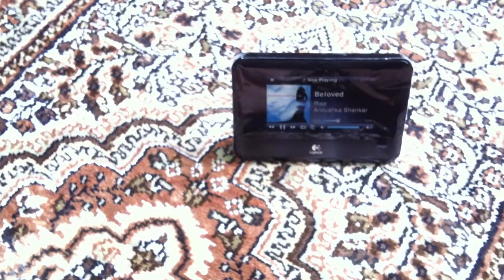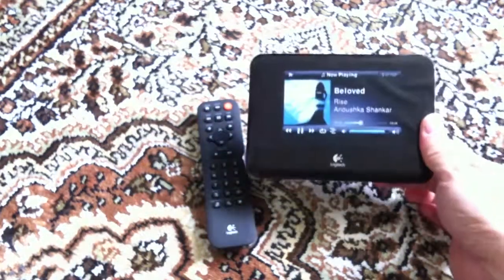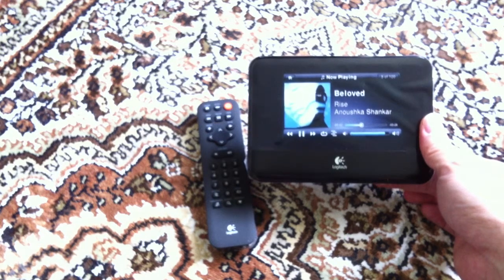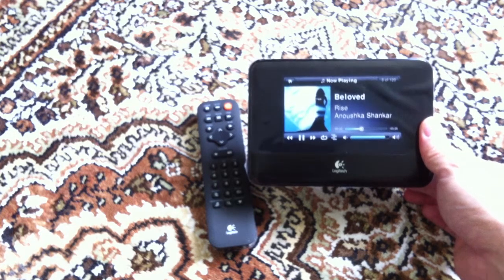So I think that kind of wraps up my review. This is the Logitech Squeezebox. I'll give some comments after I set this up with my NAS, which is coming in as well from Amazon. I'll let you guys know how it works. Thanks for watching and have a good day.